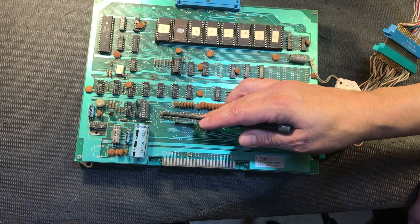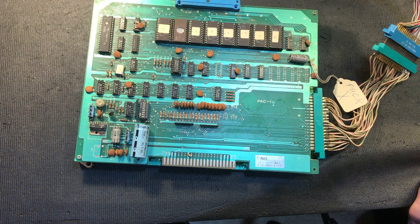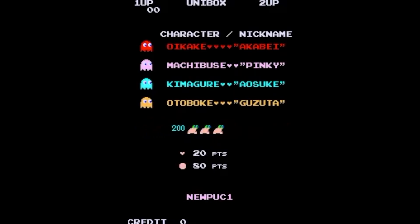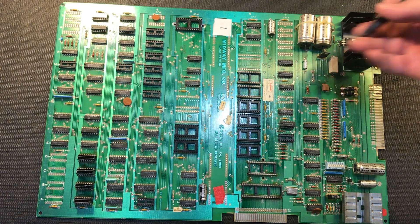It looks like this board has all of the switches available - the test switch and the cocktail cabinet switch are both present, which is interesting. When I verified this one, it was running a hack of Pac-Man called Pack Hearts - I'll put up a picture on the screen.